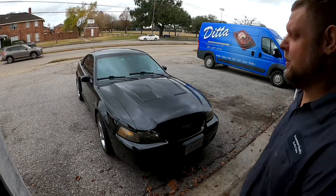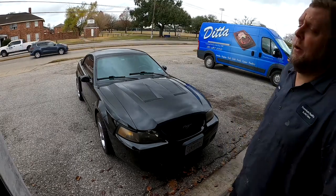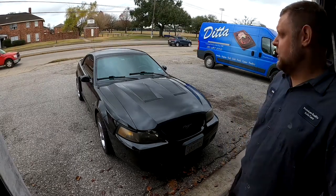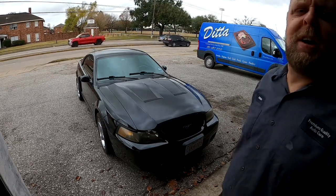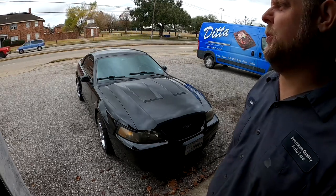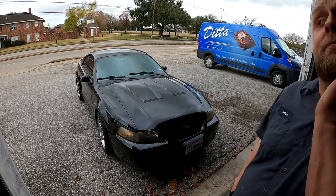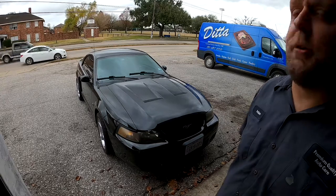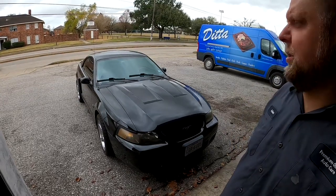He was just worried that the clutch cable was wearing prematurely because he's worn one out before. With that, I think we'll probably call this one done. The only noise we're hearing now is just the twin disc pressure plate, and short of replacing it, there's really nothing you can do about it. Closing this one out - thanks for watching.